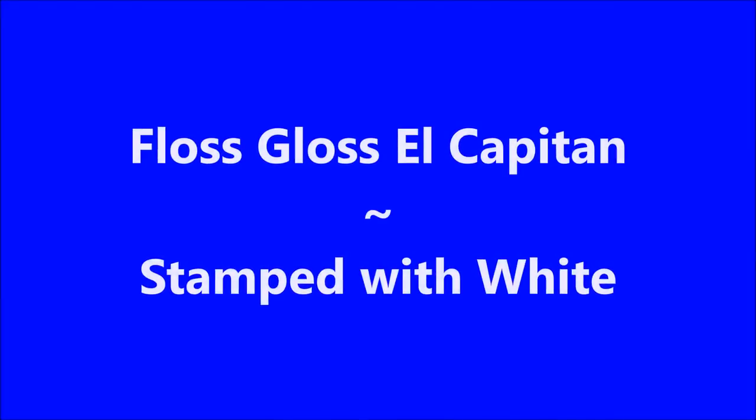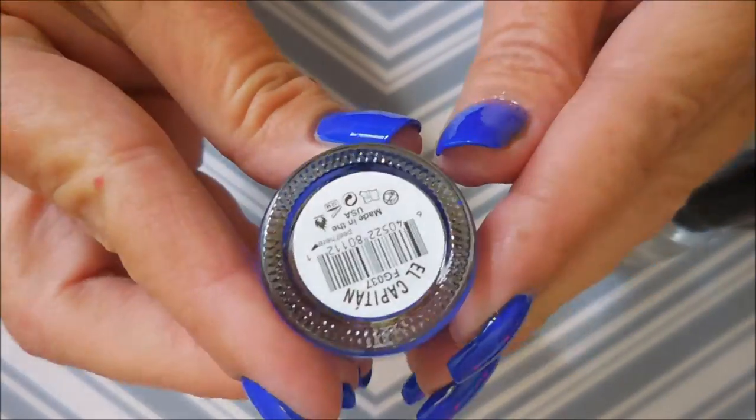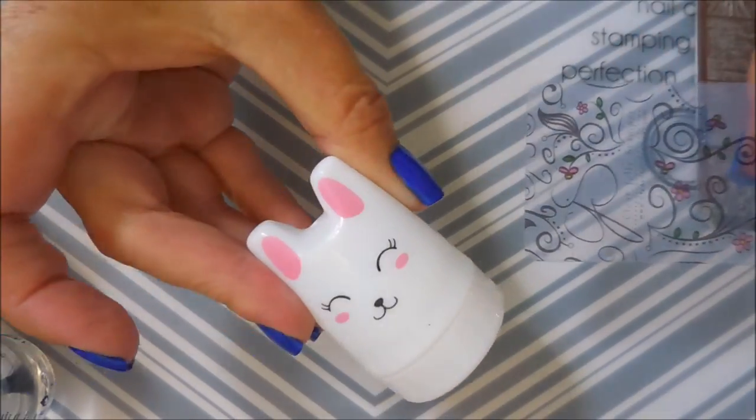Well hello my friend and welcome to my channel. Today I've got Floss Gloss El Capitan and I'm going to stamp it with white. I started off with Nail Peaks Formula 2, here is El Capitan by Floss Gloss, and I've topped it off with Posh Top Coat. Today I'm going to show you the same look on shorter nails and longer nails.